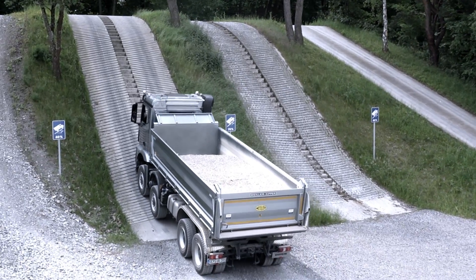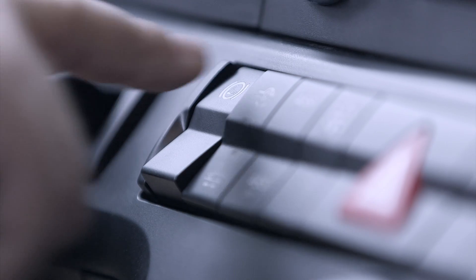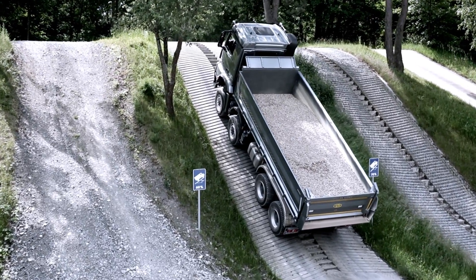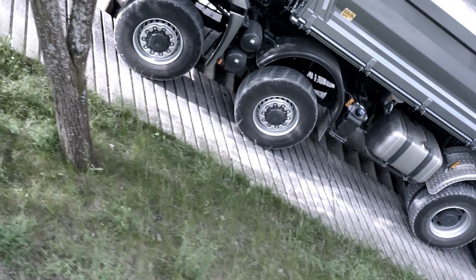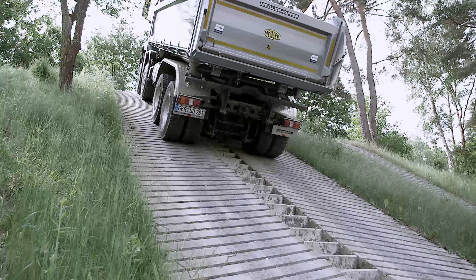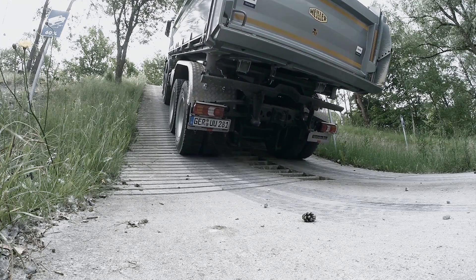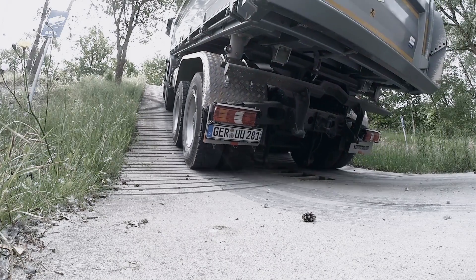Starting on a hill? No problem. The hill holder prevents unintentional rolling back on upward gradients. It releases the brake in combination with the FIAP only once forward thrust and downhill forces are in balance. With a little more pressure onto the accelerator, the vehicle moves uphill. The FIAP can be applied so precisely that starting is possible even under the most difficult traction conditions. Less pressure on the accelerator and the truck rolls backwards in a controlled manner — upsailing, meaning rolling backwards with millimeter precision while the forward gear is still engaged.